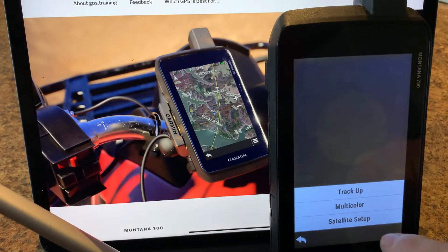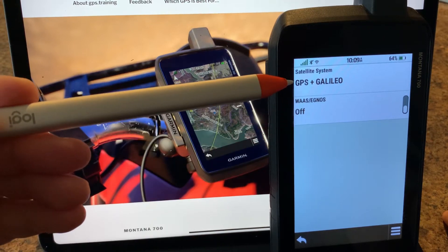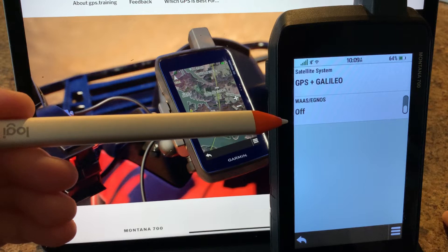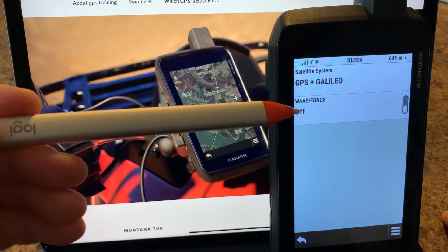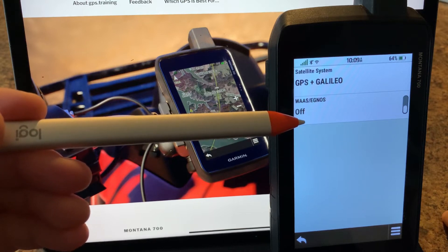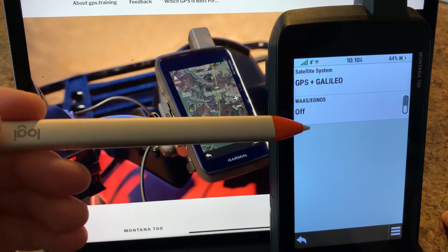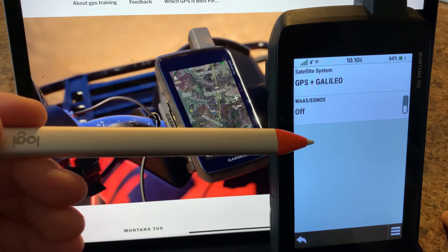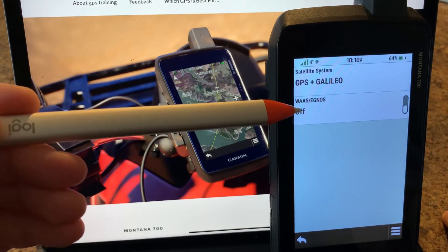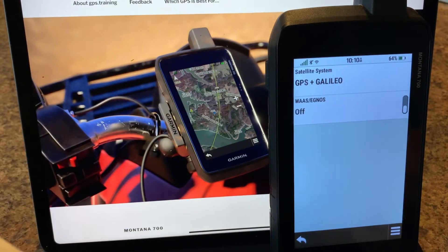We can also do satellite setup. First is the Wide Area Augmentation System (WAAS). Depending on your area, you may want to use this to increase your satellite accuracy. A number of years ago this would typically be turned on, but nowadays with modern receivers and multi-network reception, you may not need it — though depending on your situation, it remains an option.